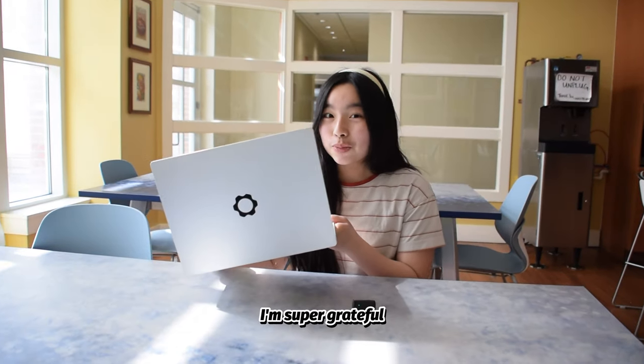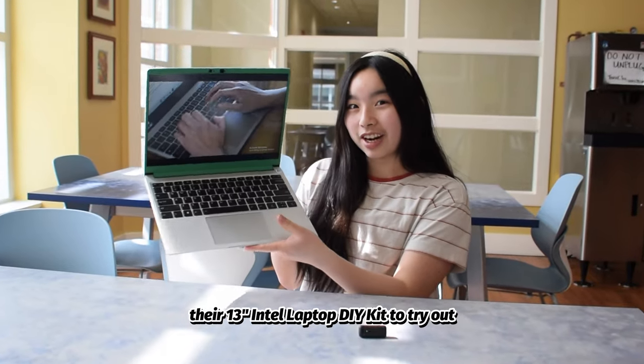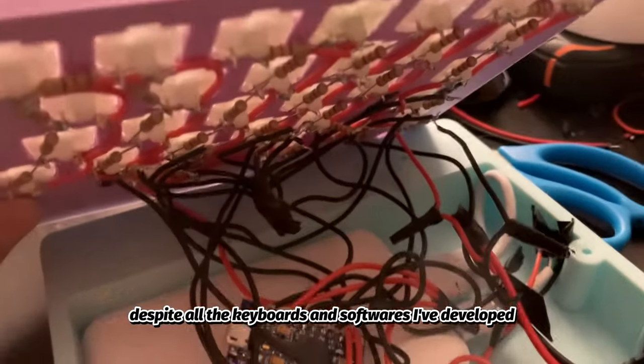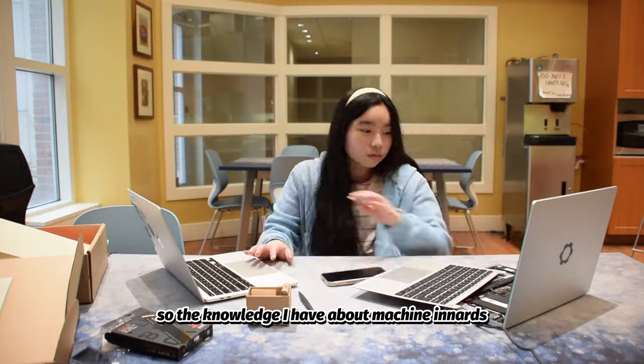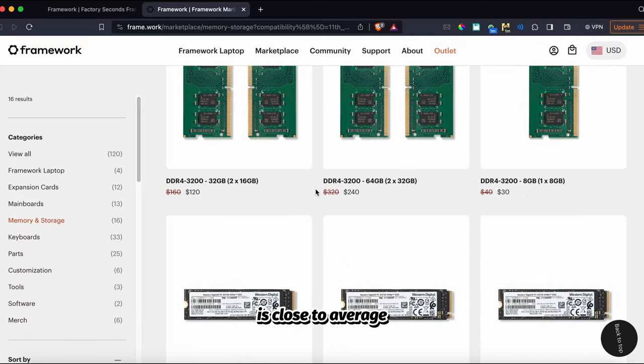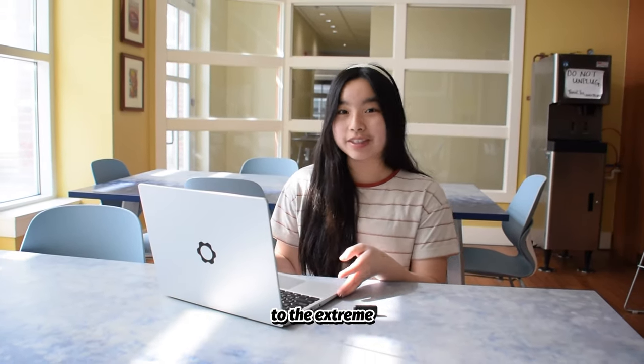Hi, it's Aaliyah! I'm super grateful to Framework for sending me the 13-inch Intel Laptop DIY Kit to try out. Truth be told, despite all the keyboards and software I've developed, I'm no computer person, so the knowledge I have about machine inputs is close to average. So I developed three fun challenges to user test Framework to the extreme.